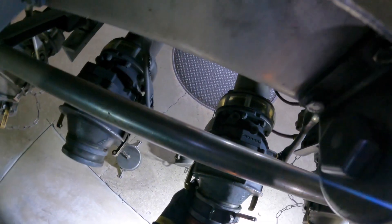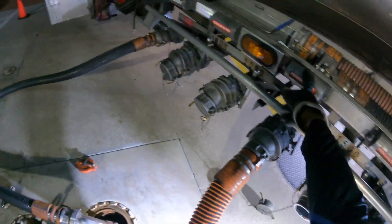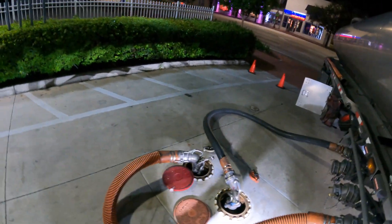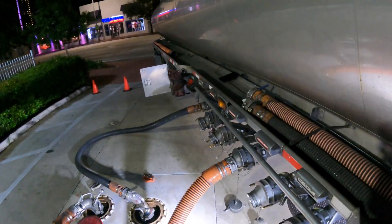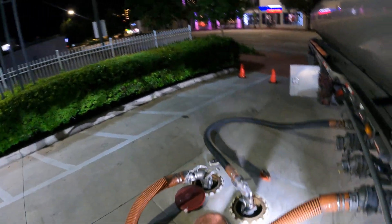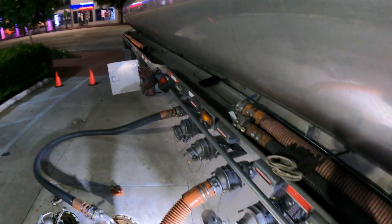I've got 3,000 gallons of regular so I'm going to go ahead. Make sure that's locked in. You always want to verify - you don't want any mistakes, you don't want to cross drop. Because people be cross dropping out here. You don't want to drop diesel inside premium, you know - make sure you verify what you're doing because it's so easy to make a mistake.